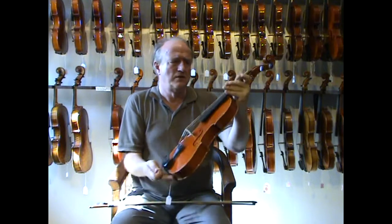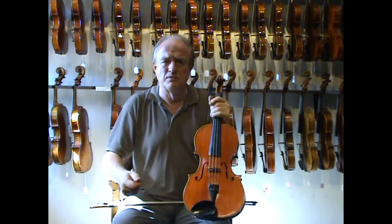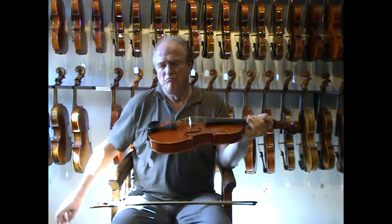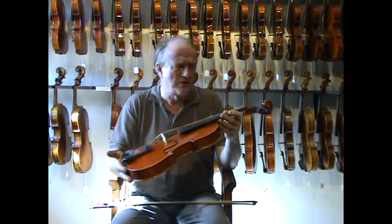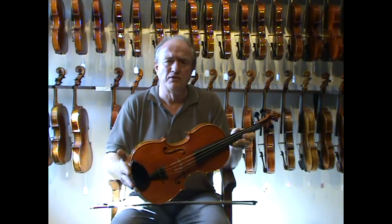The weight is right. You know by holding it, it will sound nice. It's handmade — obviously it's handmade. It has nice strings on it and it comes with a bow and case.